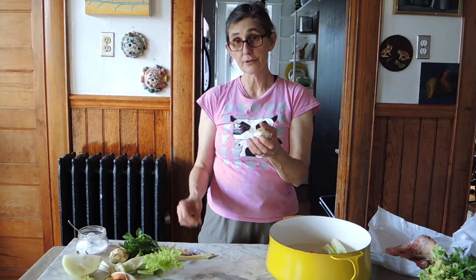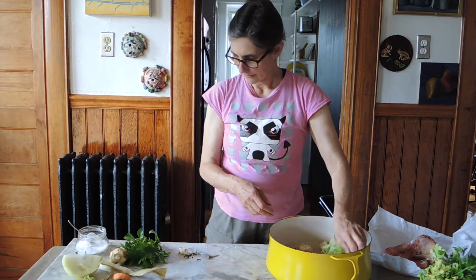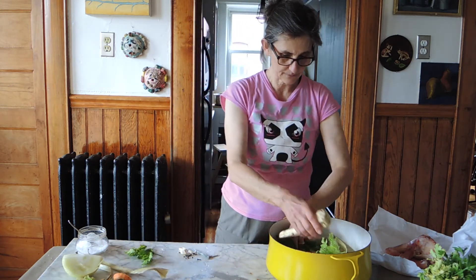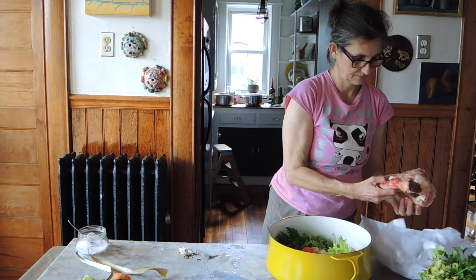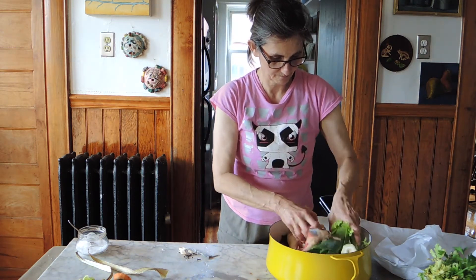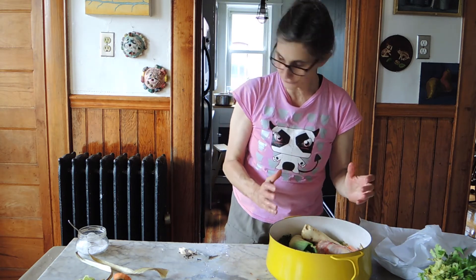Celery root and clove is what makes this broth really French — Italian broths don't do that. And the parsley, parsnip, more parsley, the onion, and the real protagonist — the beef. All right, we are set. This is so beautiful.